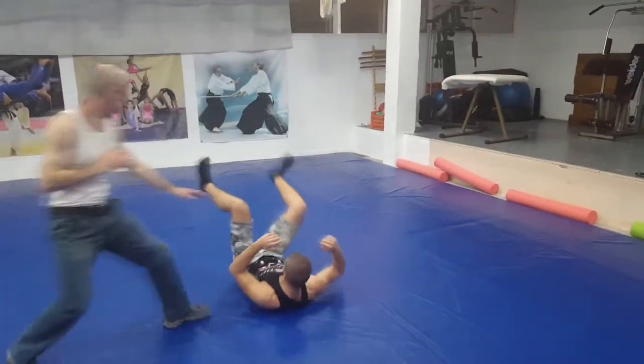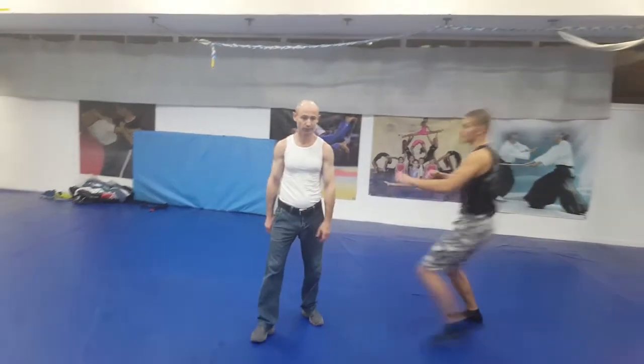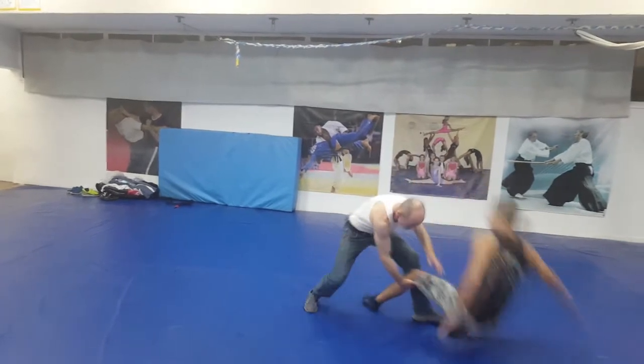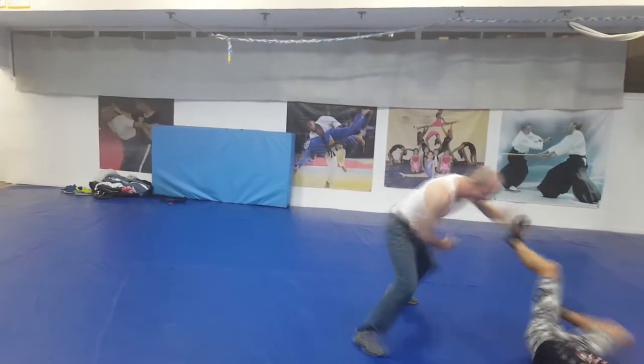As you can see in this specific situation, the opponent came to you and is trying to punch you from your side. What can you do?